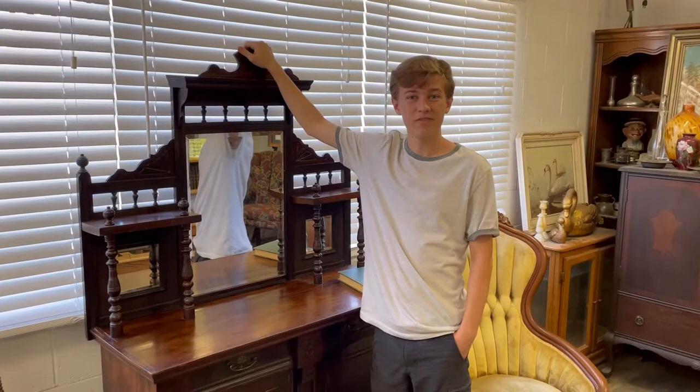Oh hi, this is Andrew at Hanford.com with our weekly special video. This week we're showing off our Victorian early 1900s furniture with a special look on how you can decorate your home to look like the early 1900s. Let's get started.